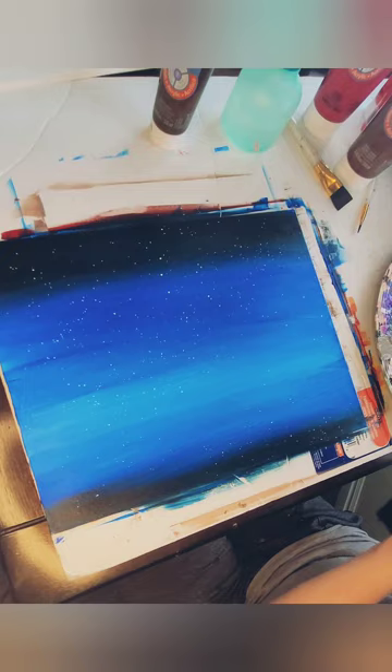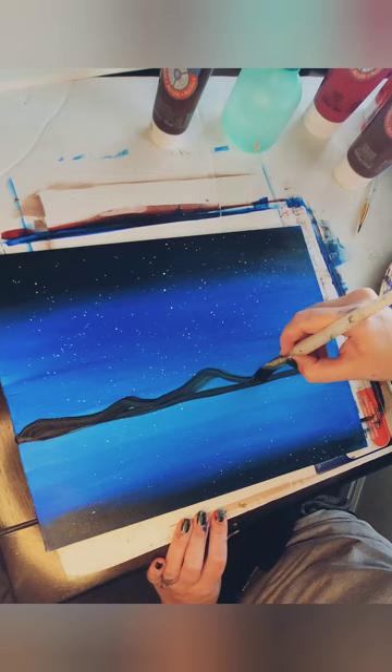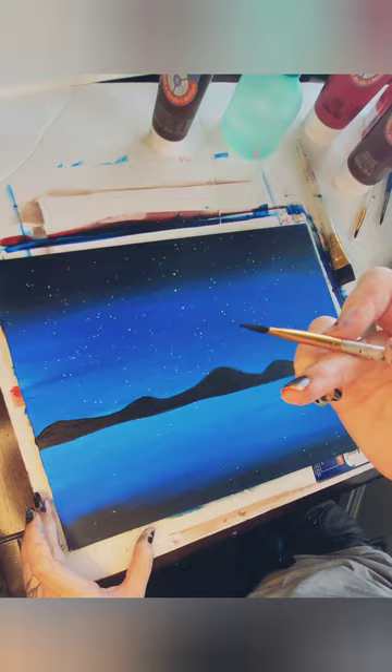I'm going to add a few stars using a toothbrush. And since this is a horizon, I'm going to take my black and we are creating that horizon. I'm going to do a few hills. Fantastic.